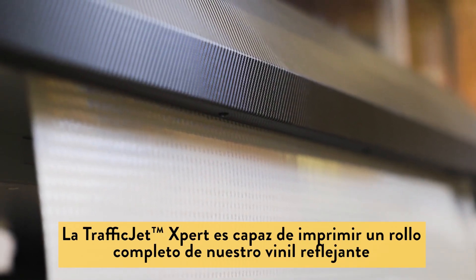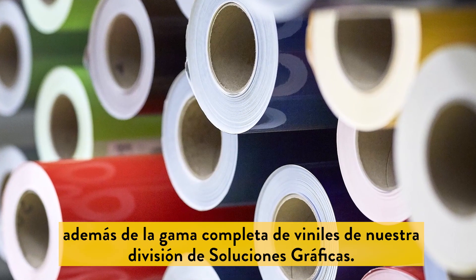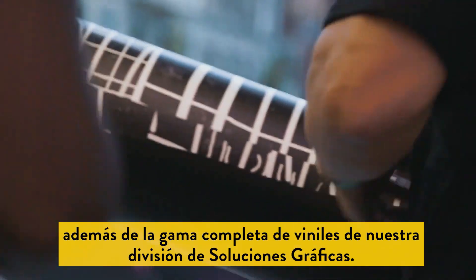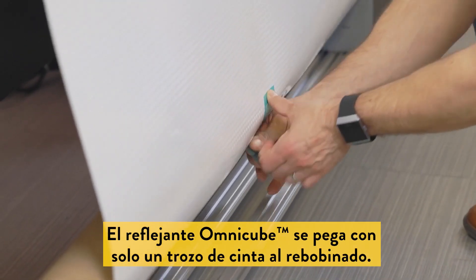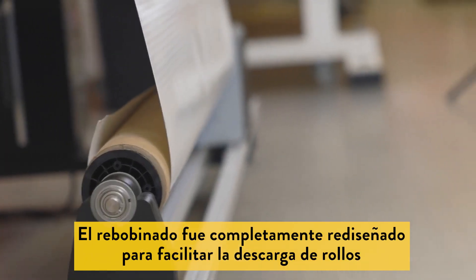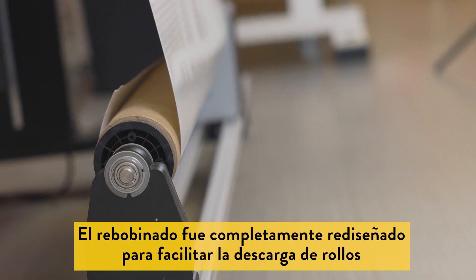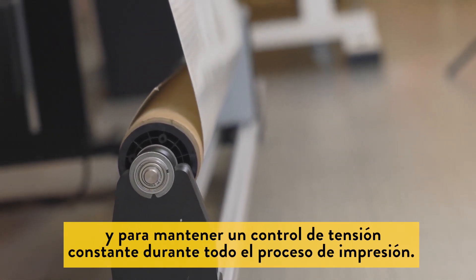The TrafficJet Expert is capable of printing on a full range of our retroreflective sheeting along with the full range of Avery Dennison Graphics digital print media. The OmniCube sheeting is being taped to the rewind with a single piece of tape. The rewind is completely redesigned to make unloading of rolls easier and to maintain consistent tension control throughout the printing process.